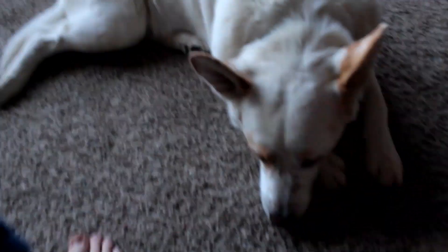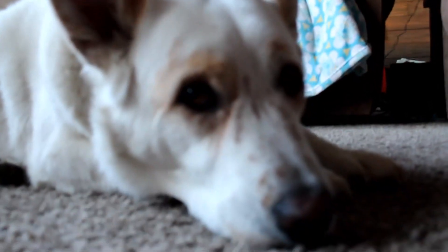Good morning, everybody. It is a beautiful day, as you can see right over there. And we have Gunner right here. Say hi, Gunner. Just look at that face.